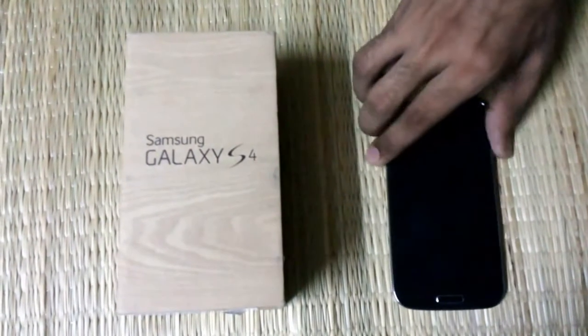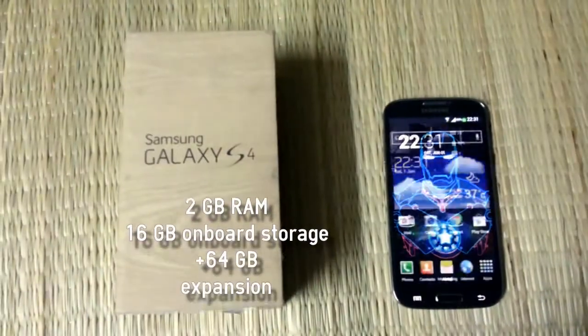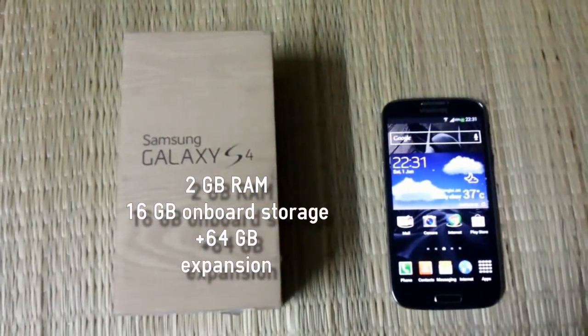It has 2GB of RAM and 16GB internal memory with a micro SD card expansion option up to 64GB.